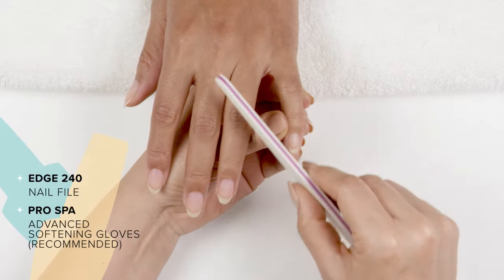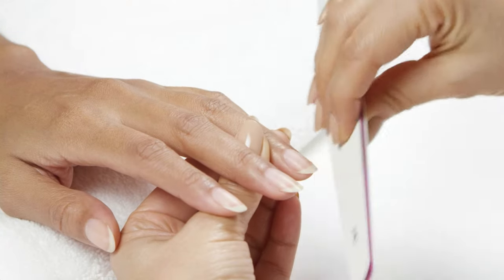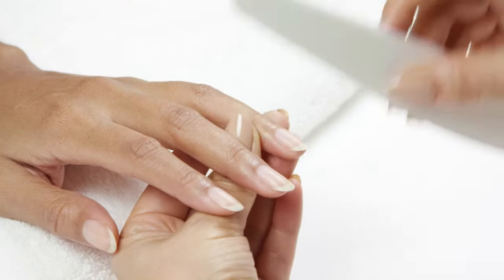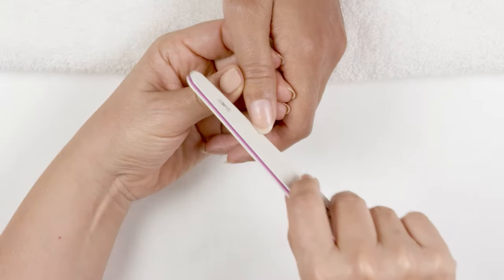Trim the nails if needed, then shape them to desire. Whatever shaping I do on one side, I always want to make sure I do on the other side. This will keep my client's shape symmetrical.